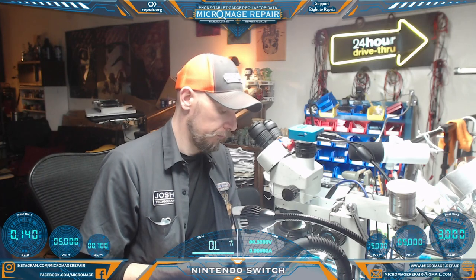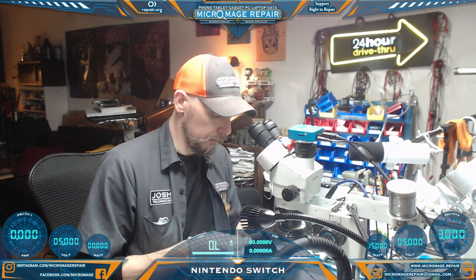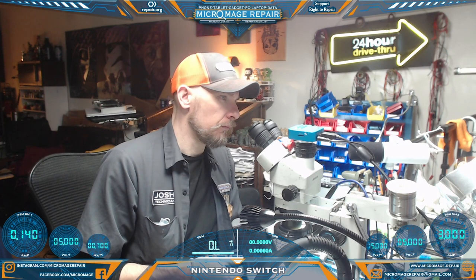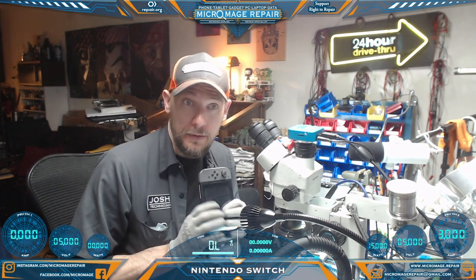Let's see what's going on — you will find out as I do. We're just stuck at 0.14. I'm not really sure what that's going to be. I don't recall seeing a 0.14 before, so the only way we're going to know what's going on with this one is to open it up, do some testing, and take a look around.